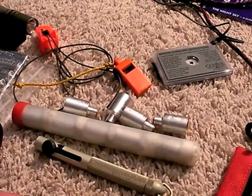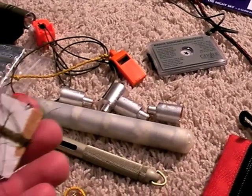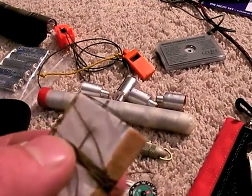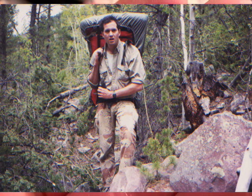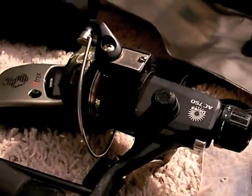That completes my signaling section. This — needle and thread — do not leave home without it. I had a backpack strap bust on me about eight miles into some very rugged terrain, and what saved me is I had a needle with me. I also had a fishing rod with me, and on that fishing rod and reel I had some monofilament.